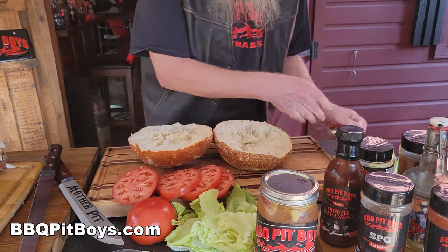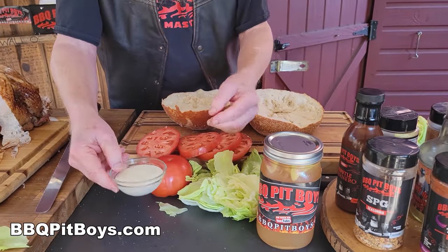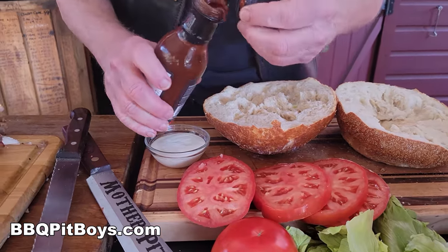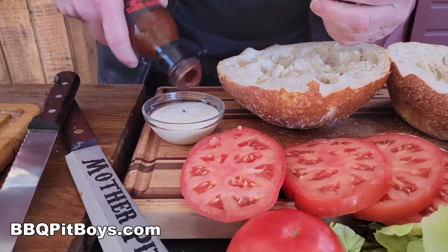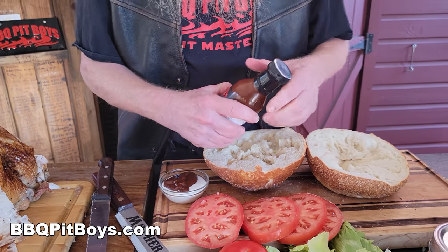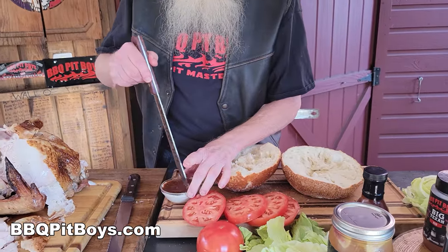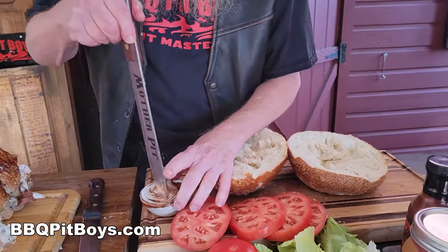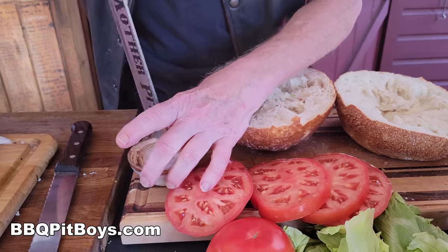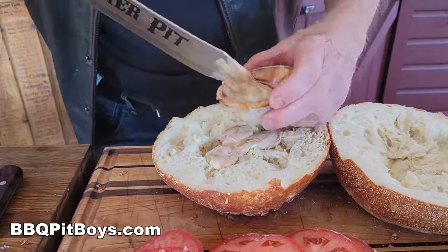Set up your sandwich the way you want with some good bread. Now for this sandwich, you're going to need a good condiment — maybe not just mayo. Of course, if you like mayo, just do mayo. But here we have some ranch dressing, and to that we're going to add our chipotle habanero sauce to kick it up. Everybody's got ranch in the cupboard somewhere for salads or whatever, but it makes a great dressing for your sandwich.